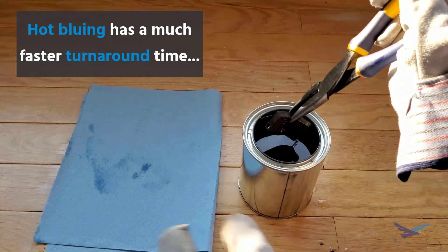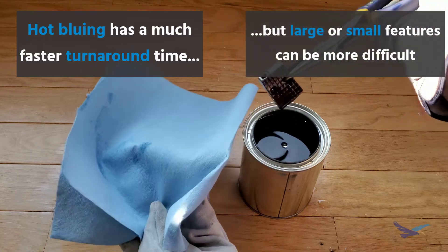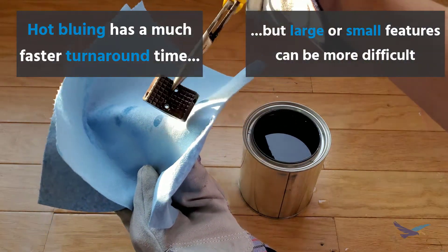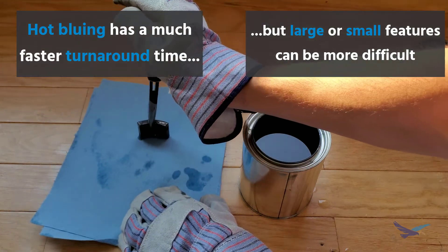That being the case, larger parts may run into issues with hot bluing since it's obviously harder to keep a large part evenly heated if you don't have a kiln or something like that.